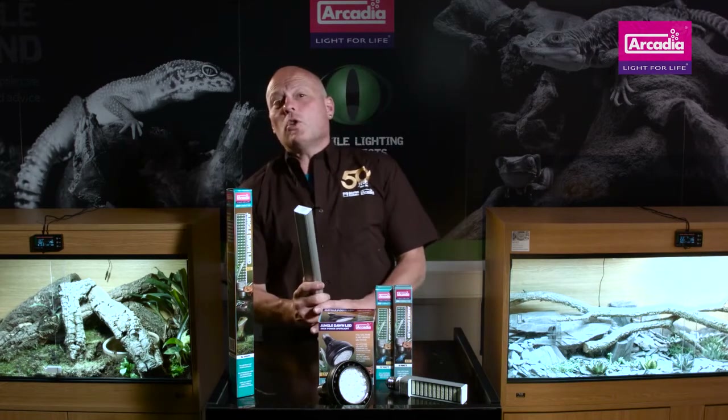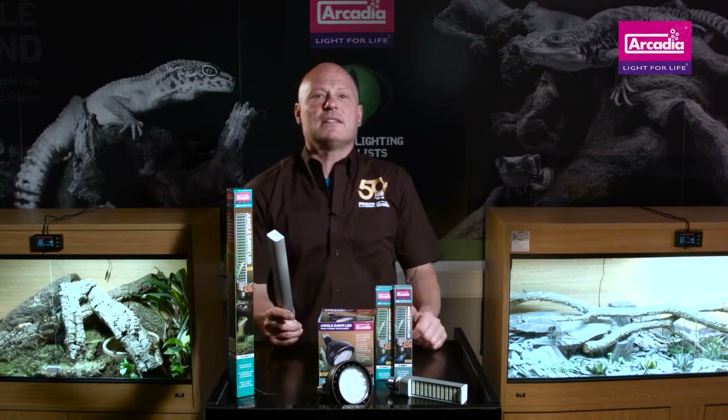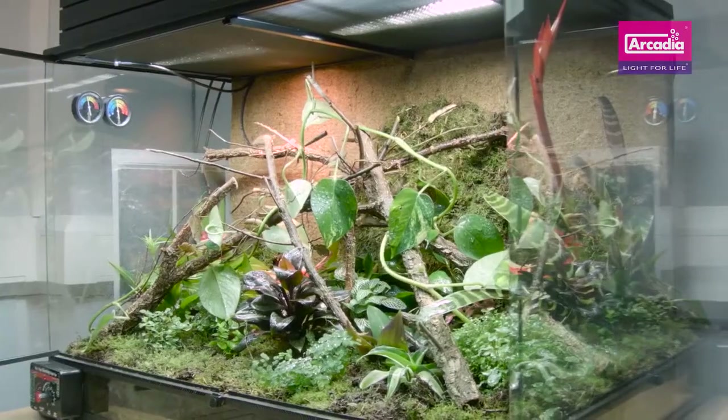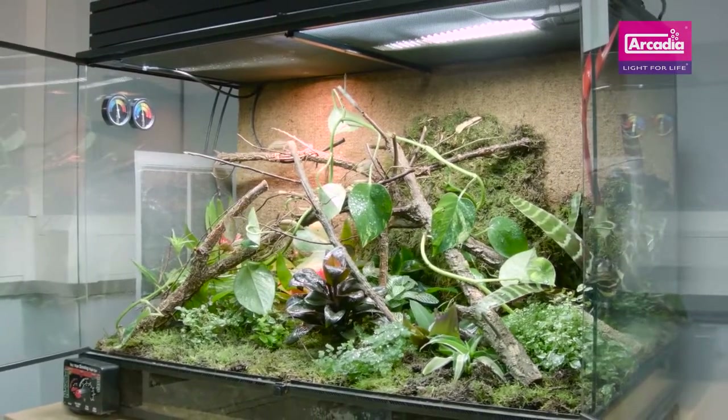We term the color of natural sunlight as being full spectrum or 6500 Kelvin. The Arcadia Jungle Dawn uses very clever science to provide all of the essential wavelengths for growth without losing PAR by limiting separate red and blue LEDs. This means that you can now provide all of the light and energy from light — we call this PAR — that your plants need to thrive without making our vivs look purple.